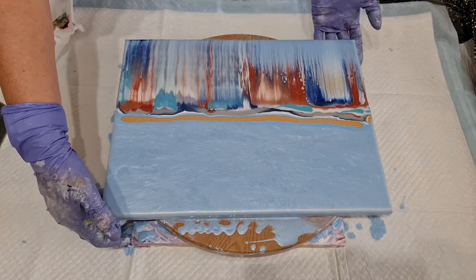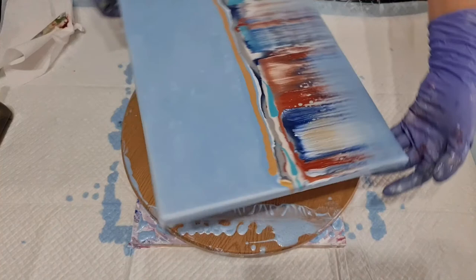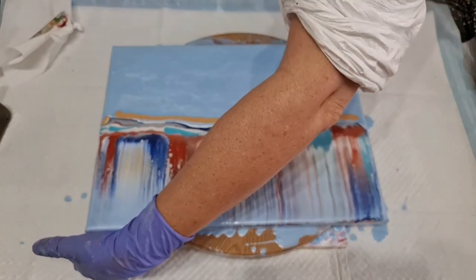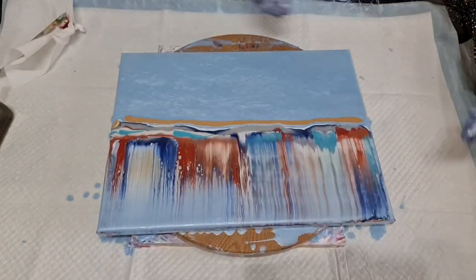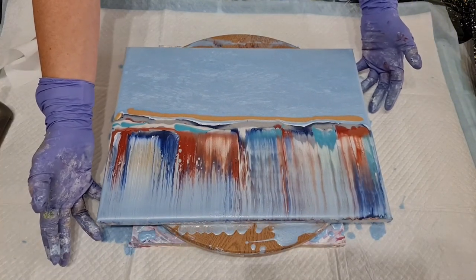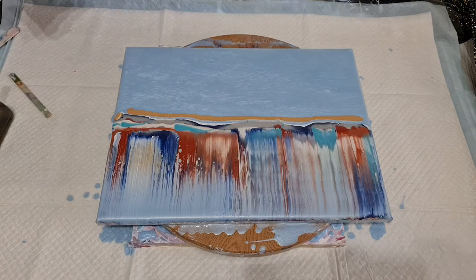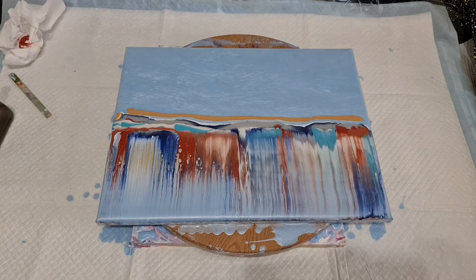I have also taken my turntable off to do this painting. I normally have my turntable on here. And it is one of those things - you learn as you go along. I learnt that my turntable was a terrible idea for a swipe, because as I was dragging the tissue or the card or whatever over, my turntable was moving. It was not good at all.